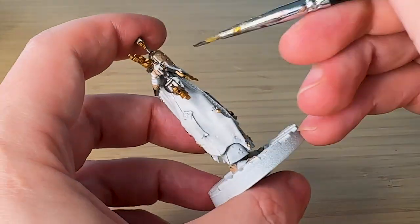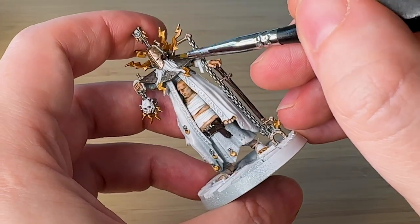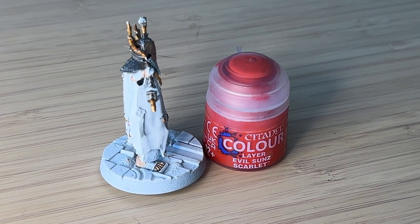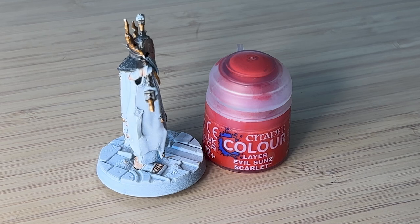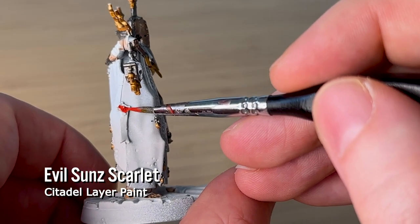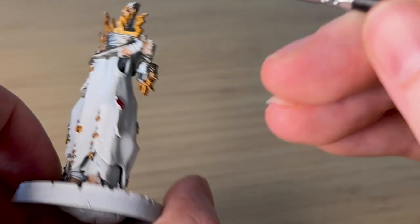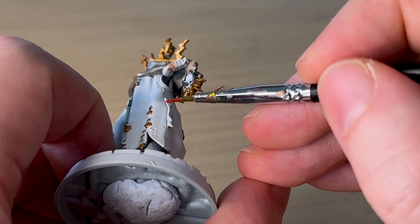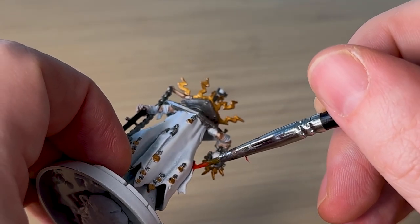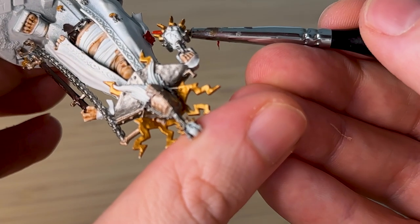Games Workshop has done a really great job with this model — there's so much detail, such as these leather straps to keep the helmet on, which is so creative. There's also a wax seal to keep some parchment attached to the coat. My Mephiston Red dried out, so I'm using Evil Sun Scarlet red instead, but it's not really the right color, so I'll come back later and potentially darken it up a little bit. Already the model is kind of coming together and looking pretty good.